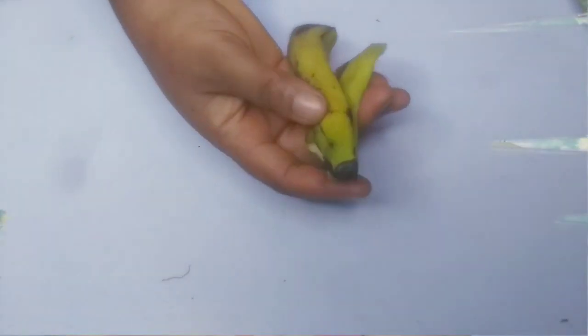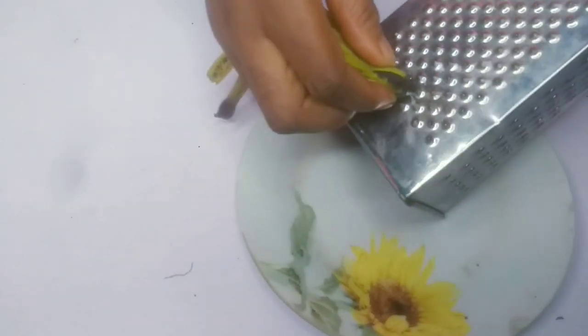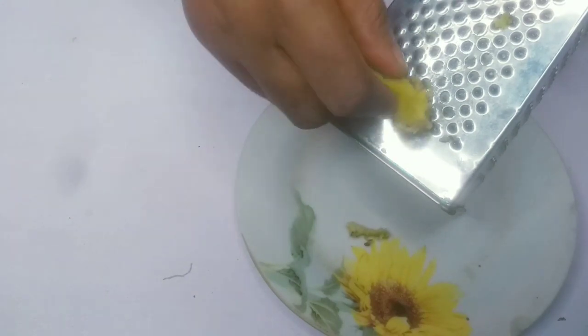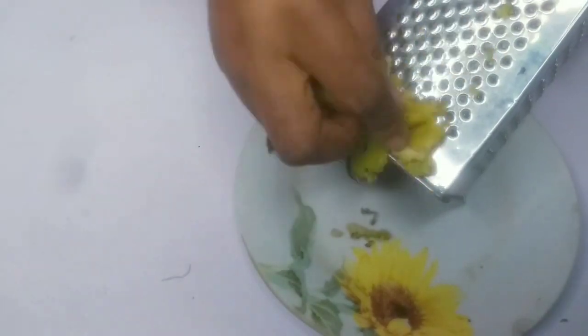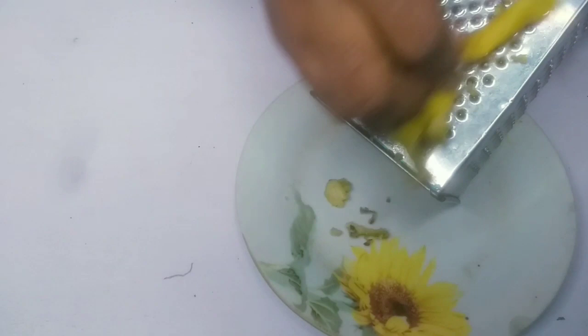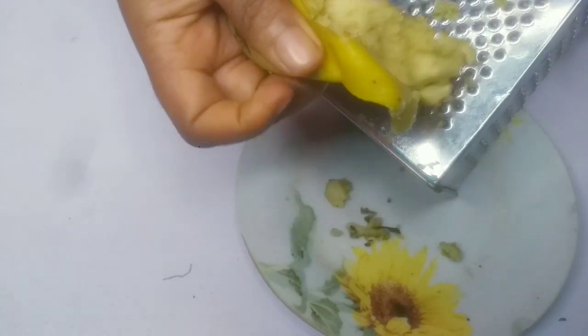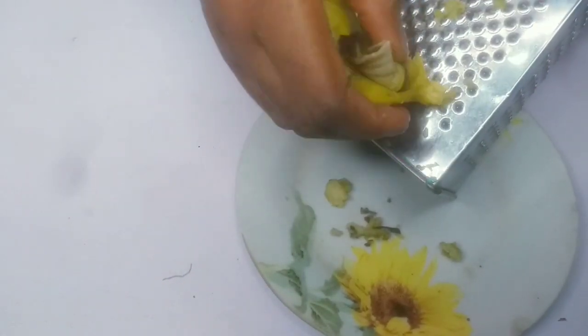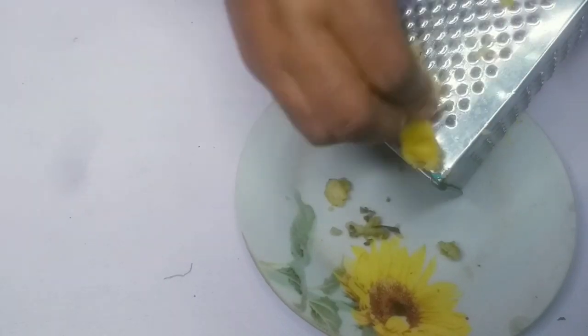Let me get into the main video. I'm going to show you how to use banana peel to get rid of skin tag. I'm bringing in my banana peel — this is it. What I need to do is bring in my grater. I'm going to be grating it because I need it in small particles, but if you don't want to grate it you don't have to. This way is better, but I'm going to show you both ways in case you don't want to grate it.